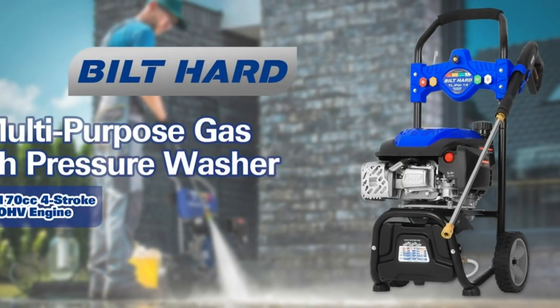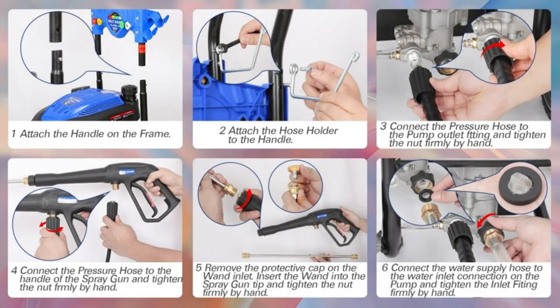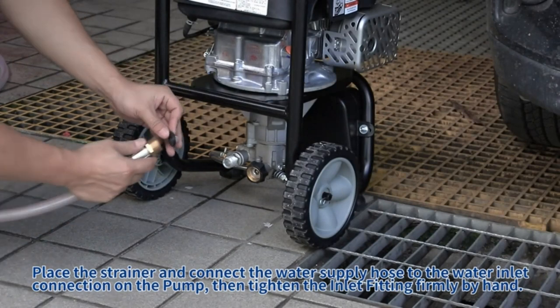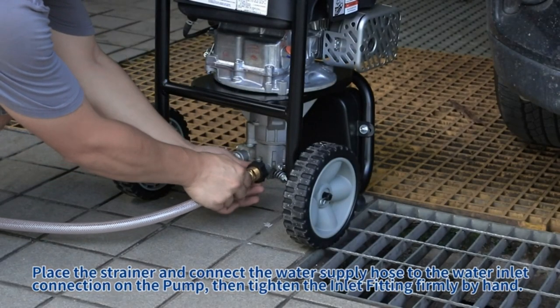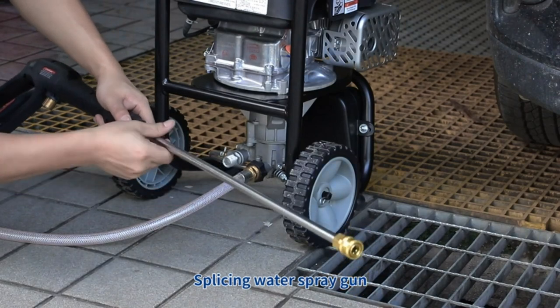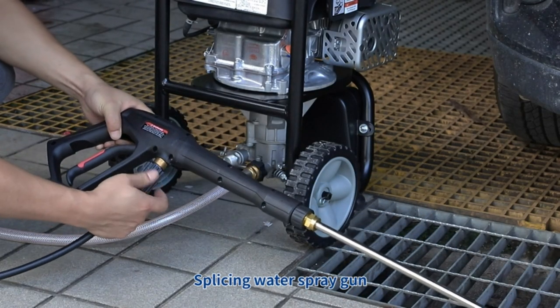Introducing the Built Hard Gas Pressure Washer, your solution to powerful and versatile outdoor cleaning. Let's start with what makes this gas pressure washer tick. It boasts a 170 cubic centimeters four-stroke OHV vertical cylinder gas engine, delivering a maximum torque of 6.64 ft-lbs, spinning at 3,600 RPM, and packing 4.4 maximum horsepower.